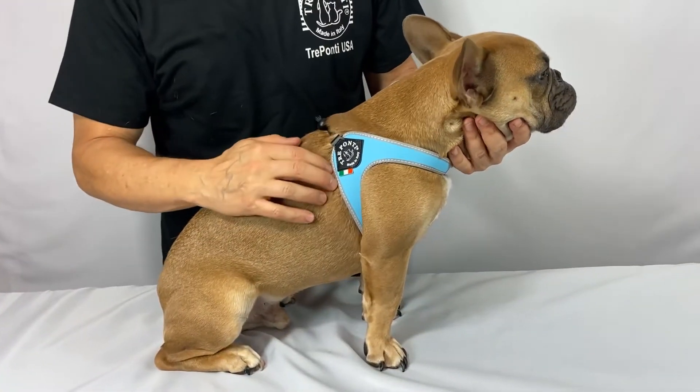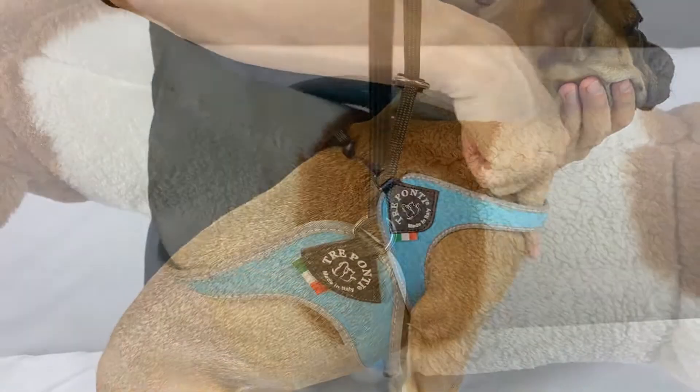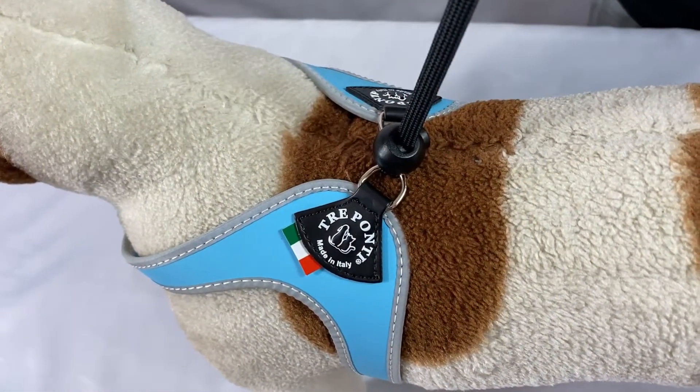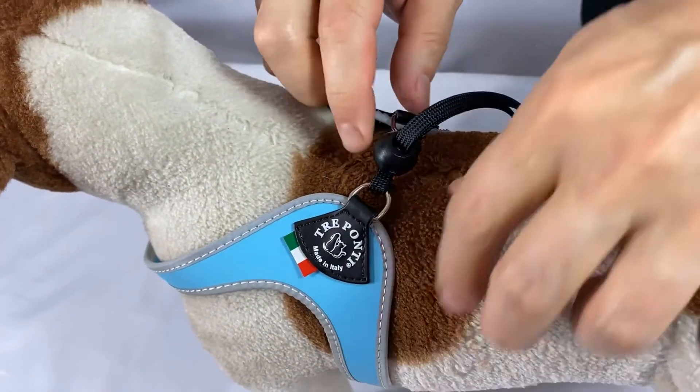The harness should fit snugly at the chest with very little space at the front. You can adjust the closure to a body glove fit, which is ideal for cats and other small pets who want to escape their harness. For growing pets, the harness can grow right along with them.